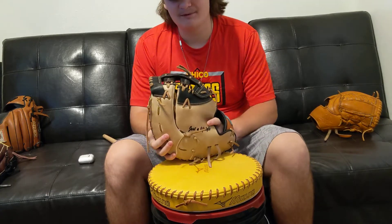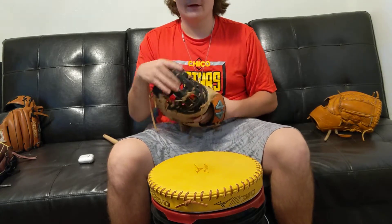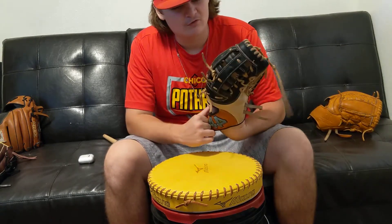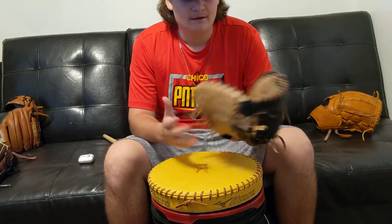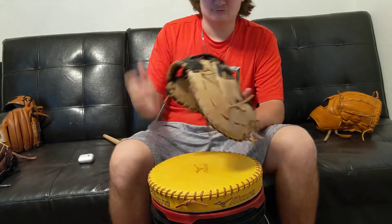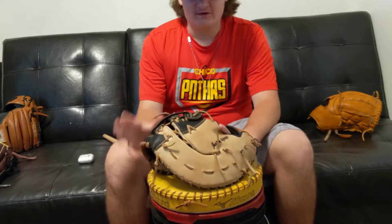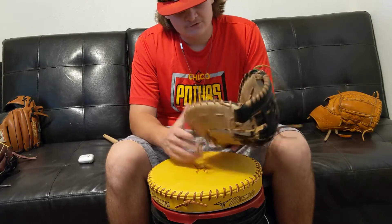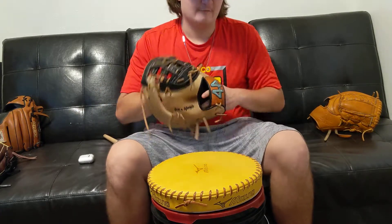I learned about hot watering, and I'm not a big fan of it overall, but I liked how it turned out here. I didn't hot water the whole glove — just the H-web, because it was getting really stiff and I wasn't able to break it in. I hot watered the web, then got a towel and dried everything out, making sure there was no moisture left in the glove.